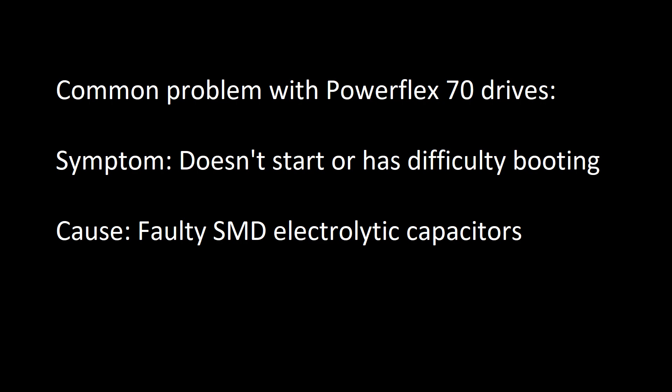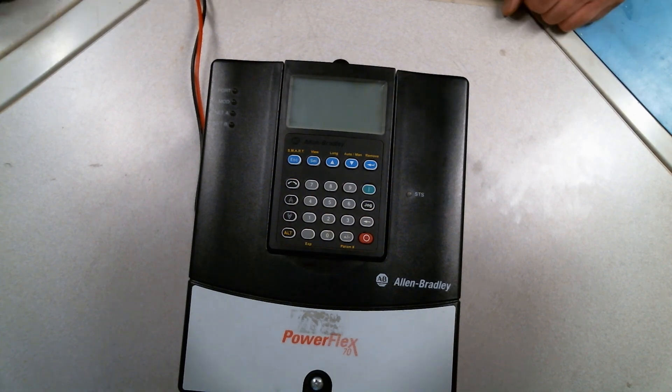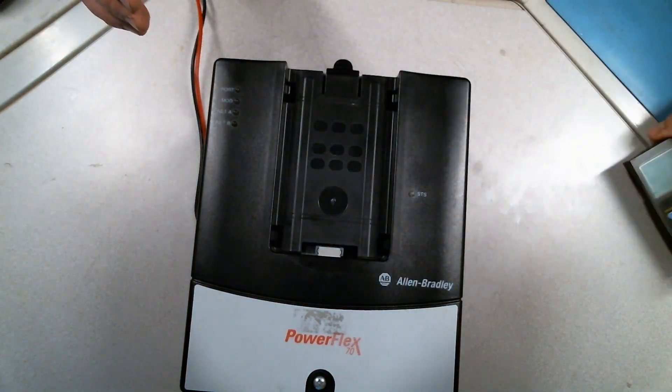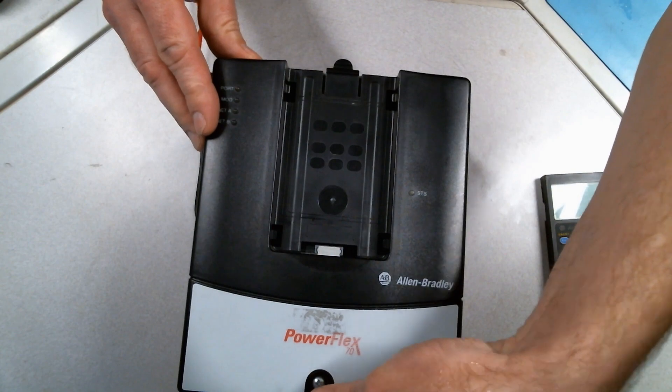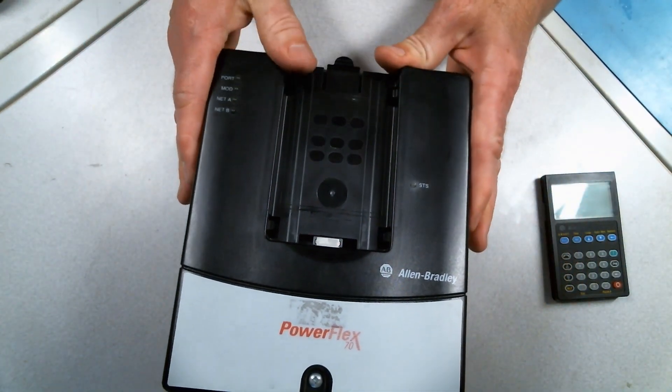This video is about a PowerFlex 70 that makes a weird noise and sometimes has some difficulty booting up. The problem is on the onboard logic power supply — a very common problem with the PowerFlex 70, independent of the size of the drive. It could be a smaller or bigger drive; they use similar onboard logic power supplies.